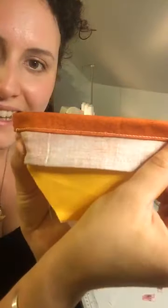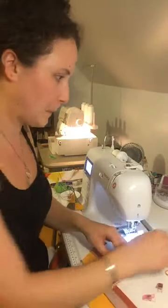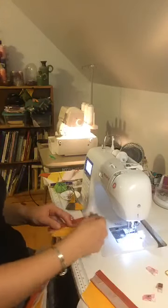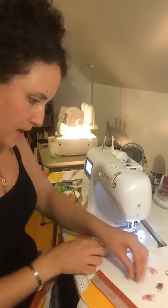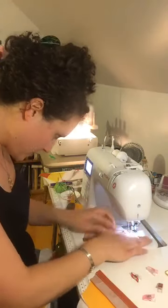That's what it looks like when you do a nice top stitch — that's going to be the outside of your bag. You're going to do that twice.